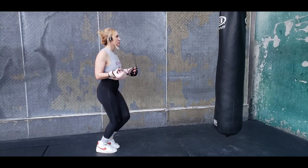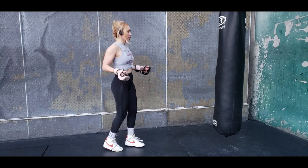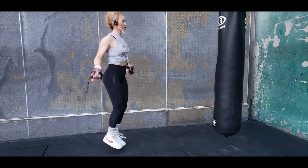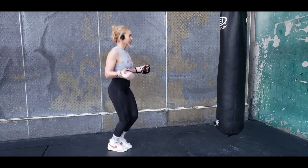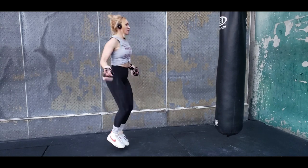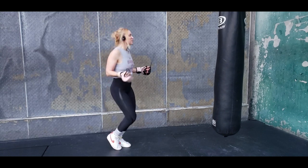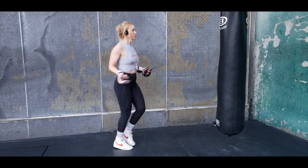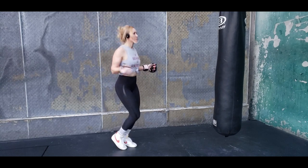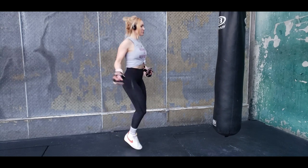Getting in our jump rope for our warm-up today — we're going to go for a minute here. You can always do a couple of minutes; do what you need to warm up. I usually do jump rope and then shadow boxing. You can mix that up, or add a jump rope round in between your boxing and your weight training.